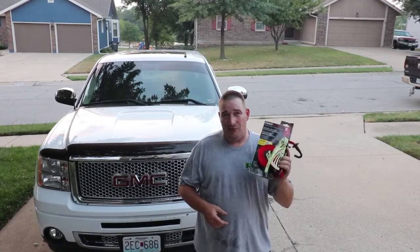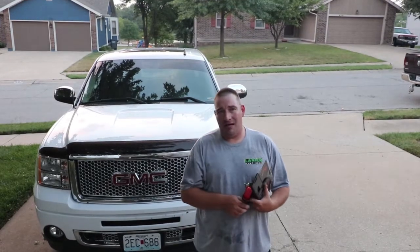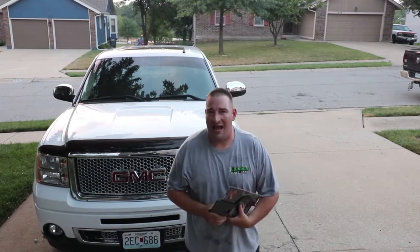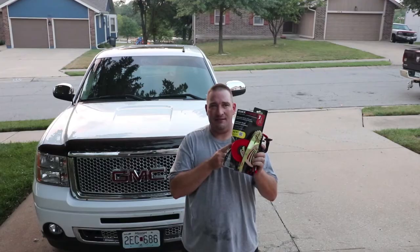What's going on guys? Danny with Lanier Lawn Care, and today I'm going to tell you about a product I've been using for over the past year that I absolutely fell in love with — one that has become a must-have for me. Stay tuned and we'll tell you a little bit more about this.